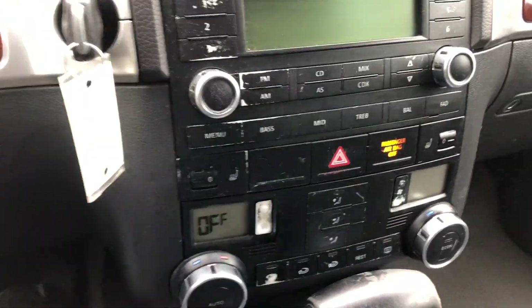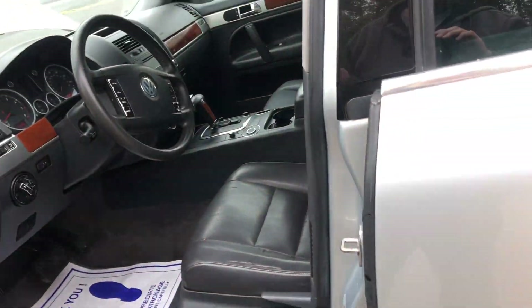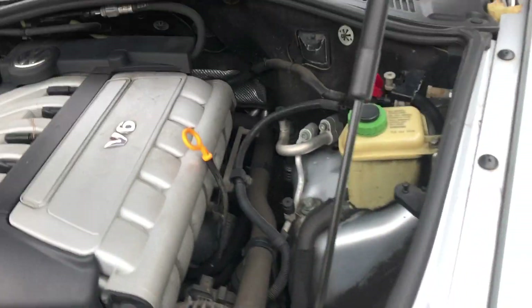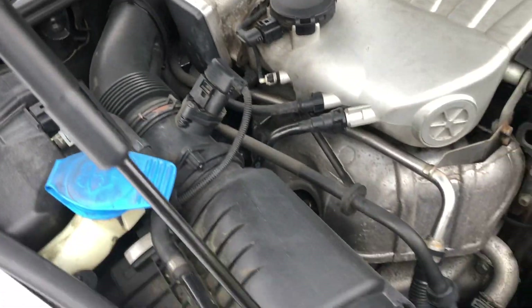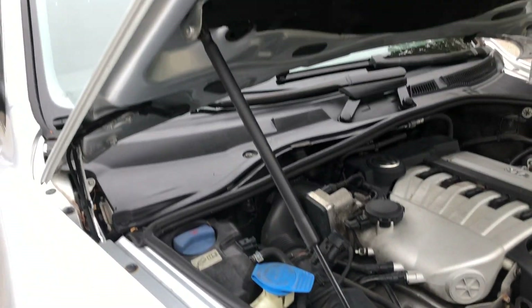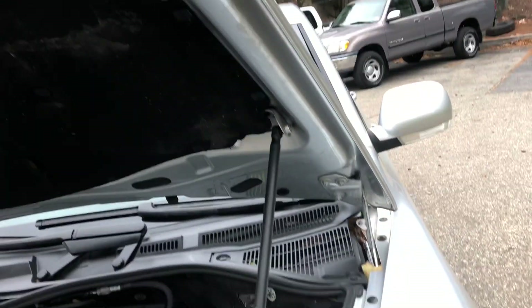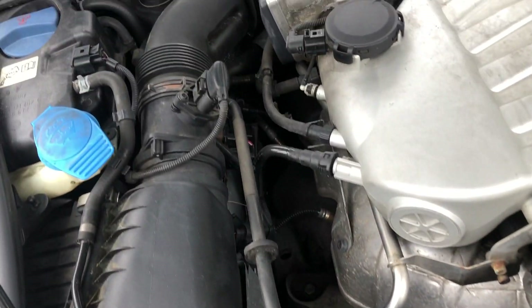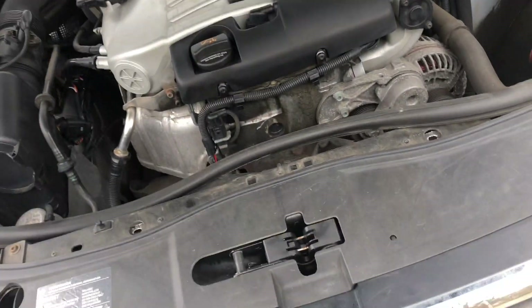So let's hop out now and check out the motor. This is a V6 — I believe they come in a V6 and V8 variant for the Touareg. There is a shot of the underside of the hood looking in there, and just a quick filter up over there. So there is your motor.